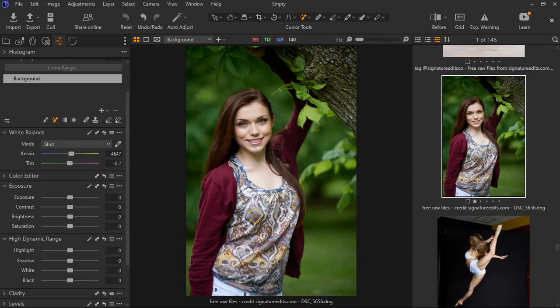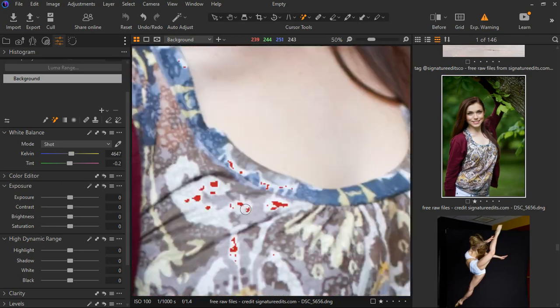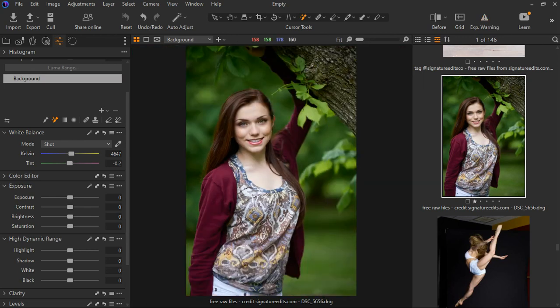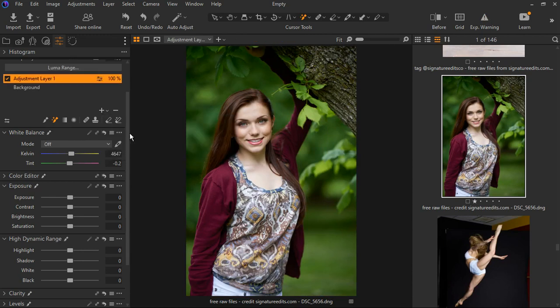In this photo you can notice that the model is brighter than the background and some areas are just overexposed. Let's turn on the exposure warning and you can see the red warning signs all over, even if the image isn't heavily exposed — but it's exposed for me. So I'm going to quickly fix the exposure.